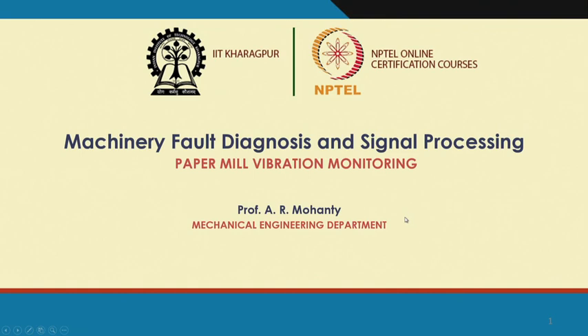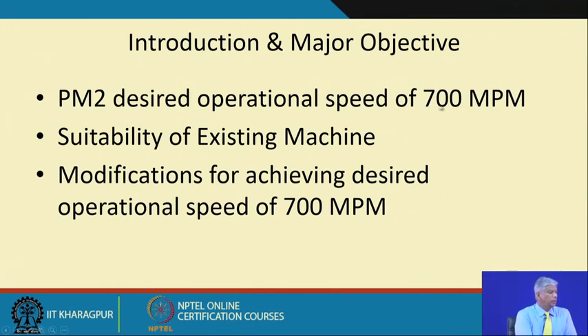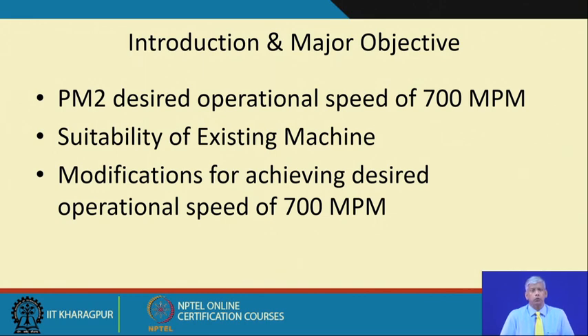Paper mill vibration monitoring. In a paper mill the plant speed is given in linear speed in meters per minute. If I increase the speed, the productivity of the plant increases, and every owner would like productivity to increase. The objective of this study, which we did at IIT Kharagpur for a plant in India, was to check whether the existing plant is strong enough to endure stresses and vibrations when running at 700 meters per minute.